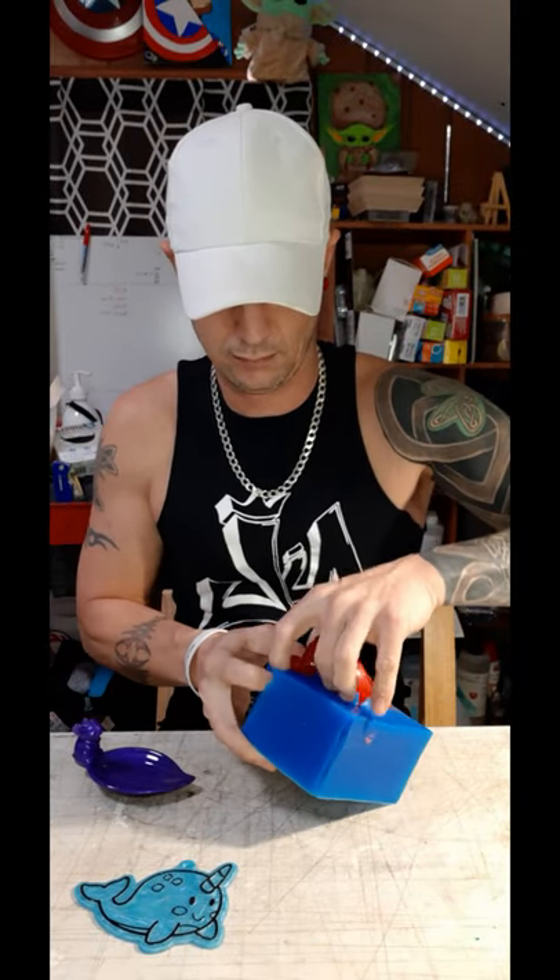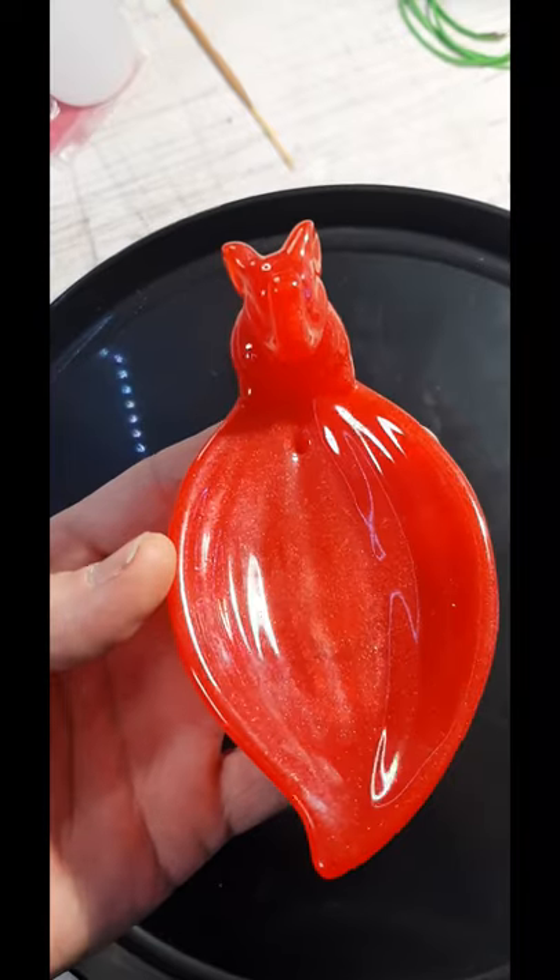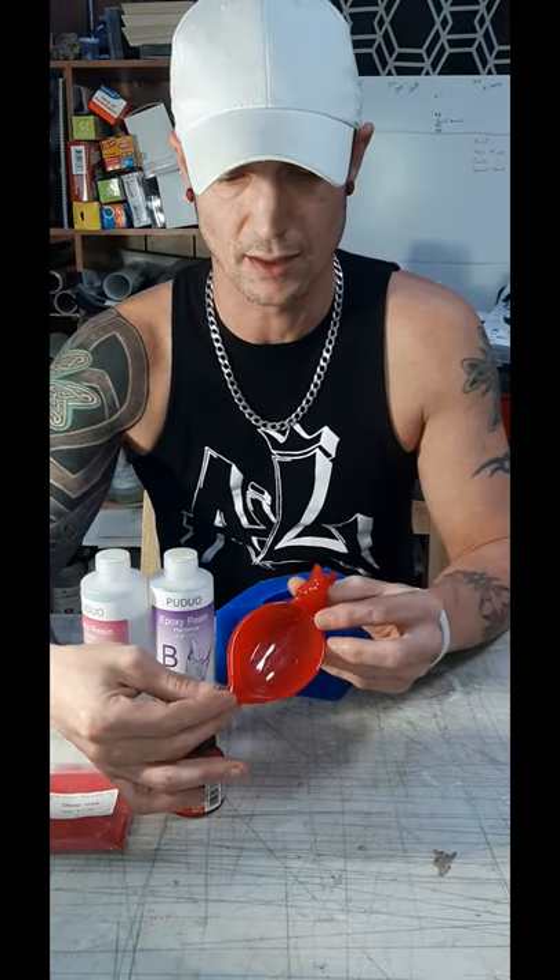24 hours later, I'm really happy with how this came out and there's not one single air bubble on it. This project came out absolutely amazing. I love this red color and the resin — it was awesome.